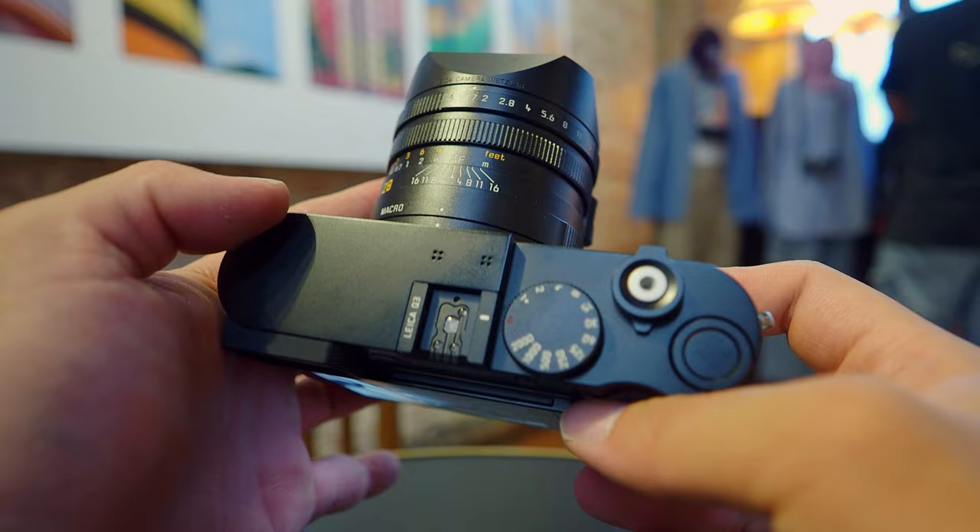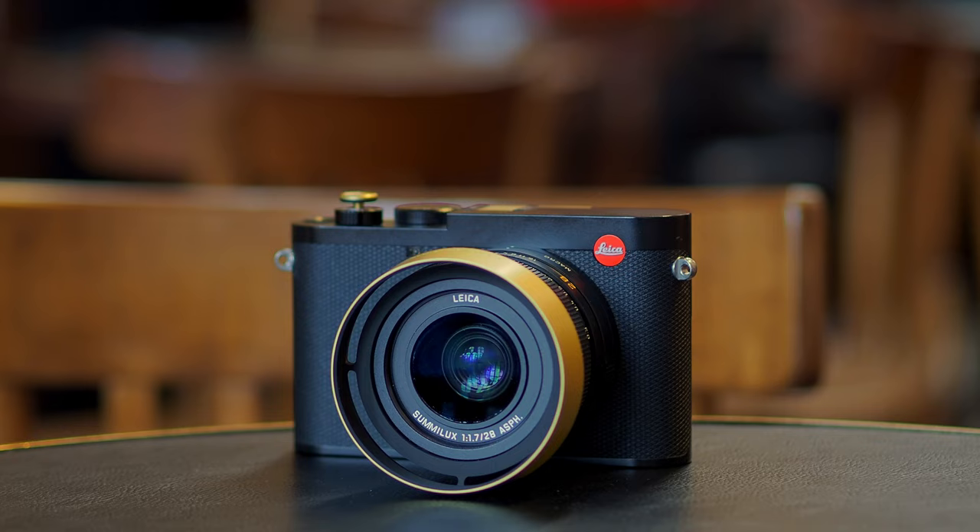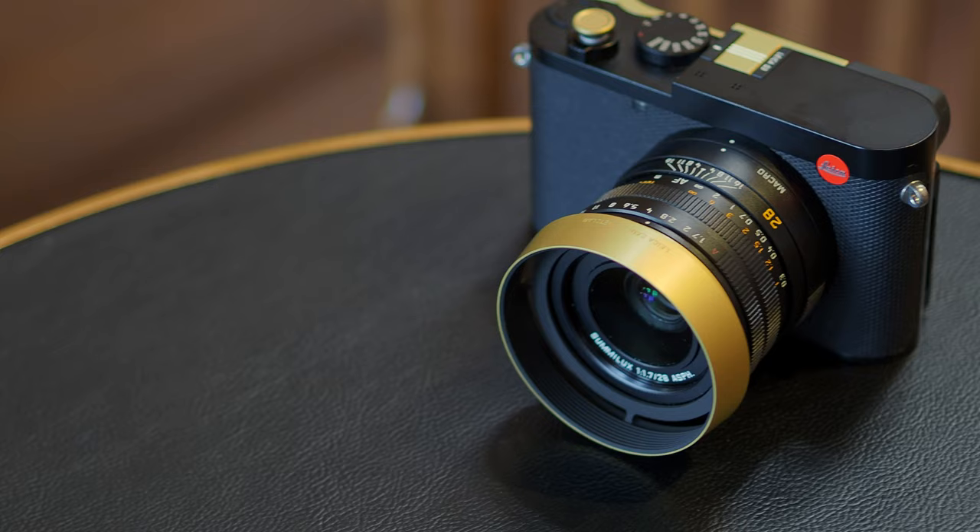One cool thing about this camera is that it's customizable — it can have a golden color hood and thumb rest, which makes it personalized. The screen looks really bright, the viewfinder looks amazing, and this is the entire Leica experience. The camera is very well built, made of metal, and it's weather sealed — everything you want in a street photography camera.